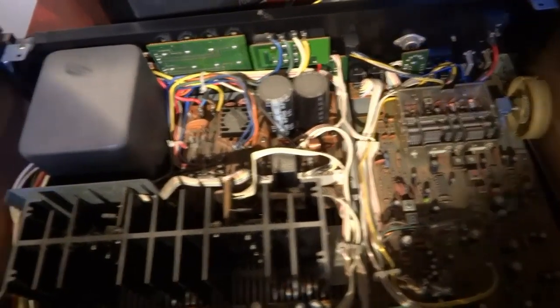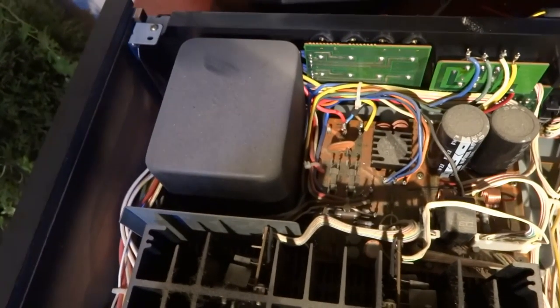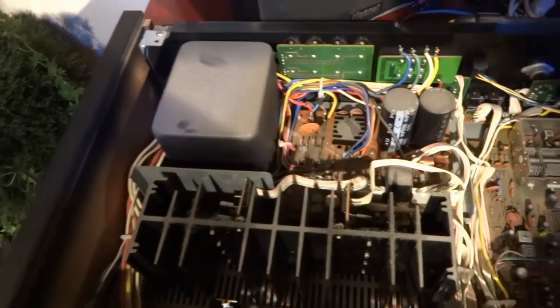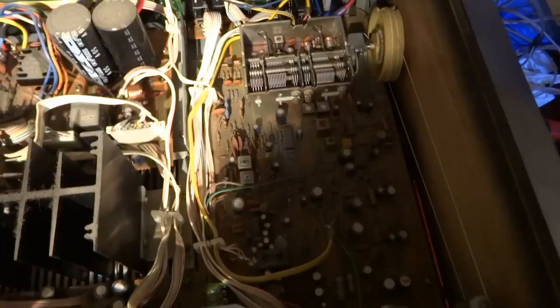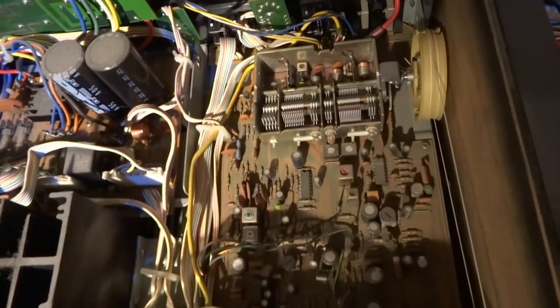Here we have the inside of the Kenwood. As you can see, the transformer is very nicely covered with a black metal piece — very nice. Two big capacitors, 10,000 microfarad — they are the same as in the 7050. The tuner is a lot smaller, and I think this one has four ceramic filters, but it has the narrow and wide filter, and that's important.